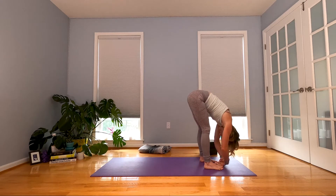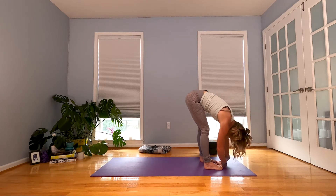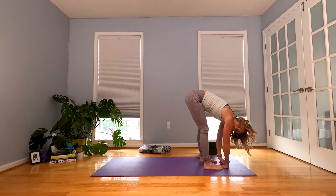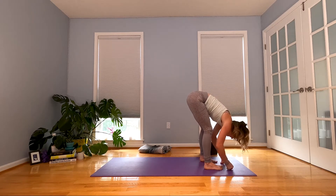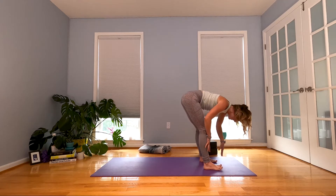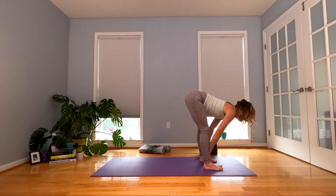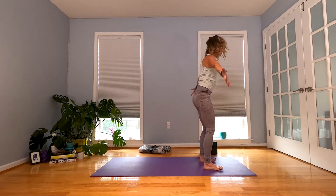If you want to sway, you can sway. And if you're like, hey, I didn't sign up for jumping — I don't know what to tell you, I'm sorry! Inhale, halfway lift, lengthen out. You're here now, let's enjoy it. Exhale and fold. Press into the floor, come all the way up again — Urdhva Hastasana.